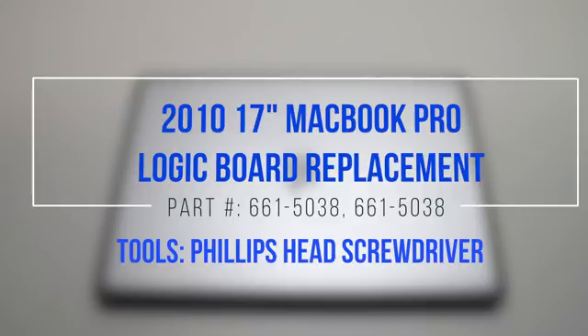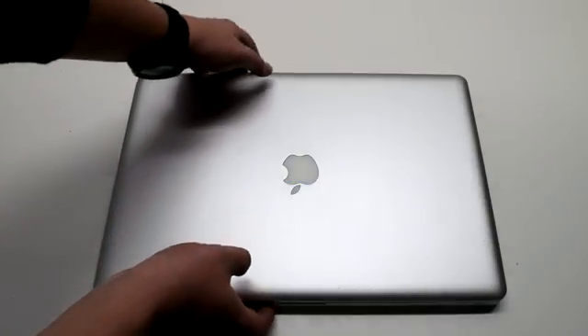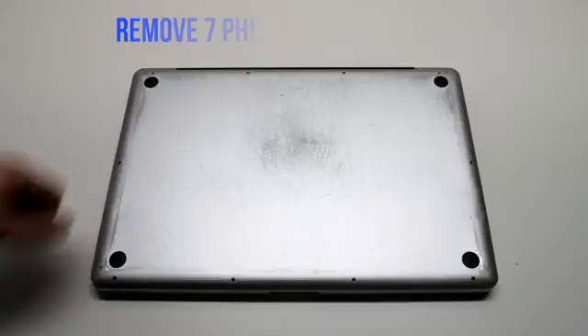2010 17-inch MacBook Pro logic board replacement. Start off by shutting down and flipping over your MacBook. Remove the cover that's fastened with 10 Phillips head screws.